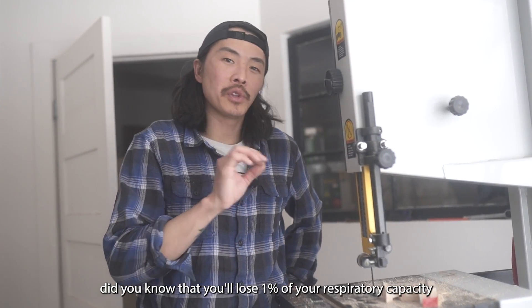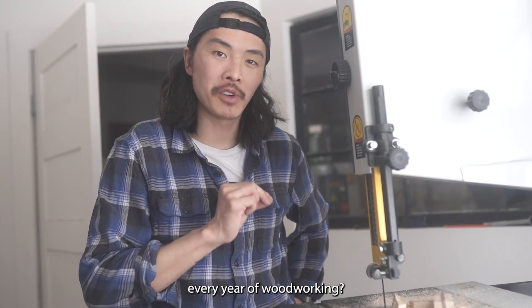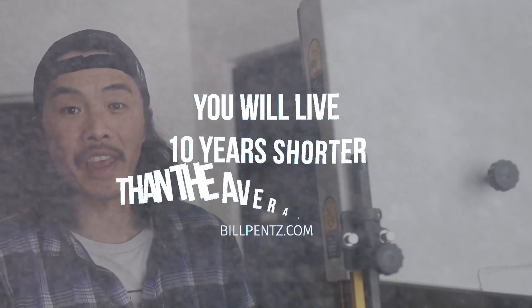If you're a woodworker, did you know that you'll lose approximately 1% of your respiratory capacity every year of woodworking? And over the course of our lifetimes, we'll probably live 10 years shorter than the average person. My name's Andrew, I'm a young woodworker, and I'm trying to prevent this from happening for myself.